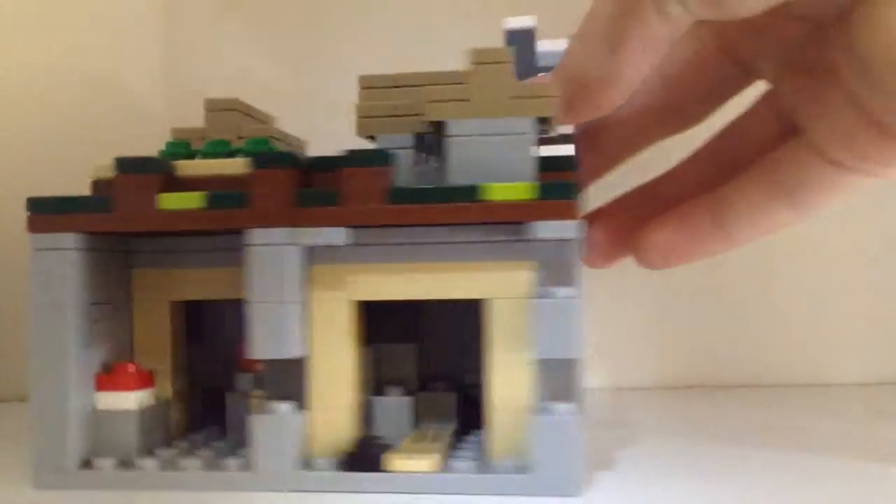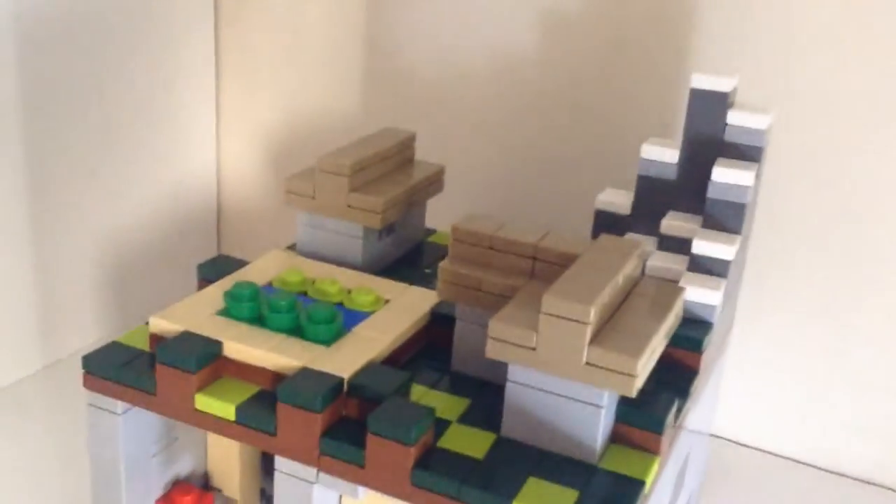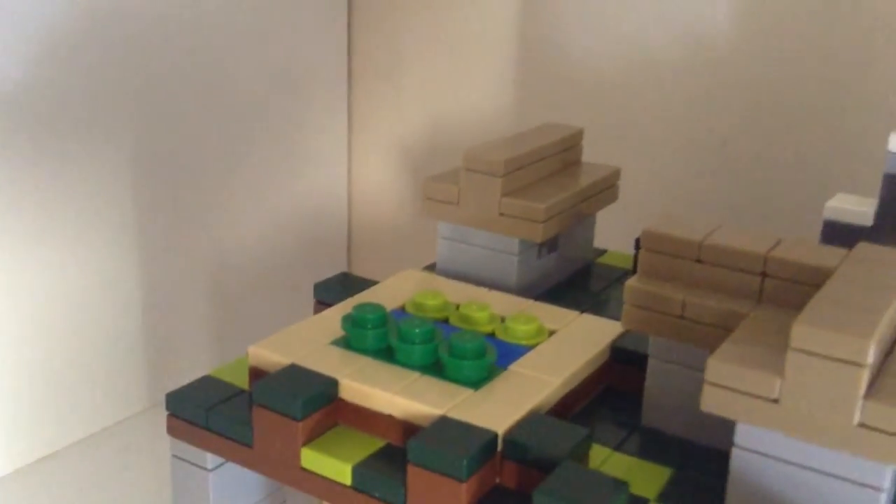They've got interiors. Then we've also got the tops of the huts or something up here. We've got this mountain here which looks kind of cool. I'm guessing that's a garden or something of that sort.